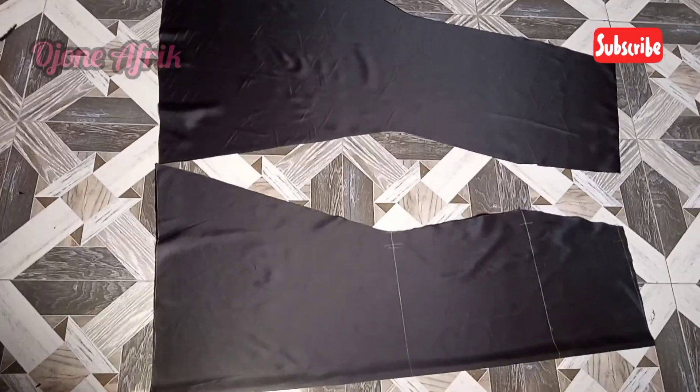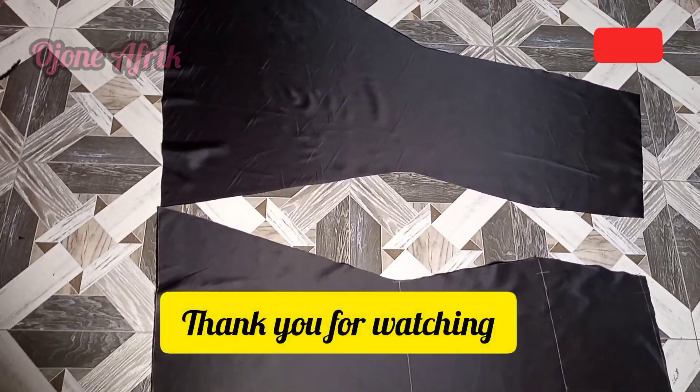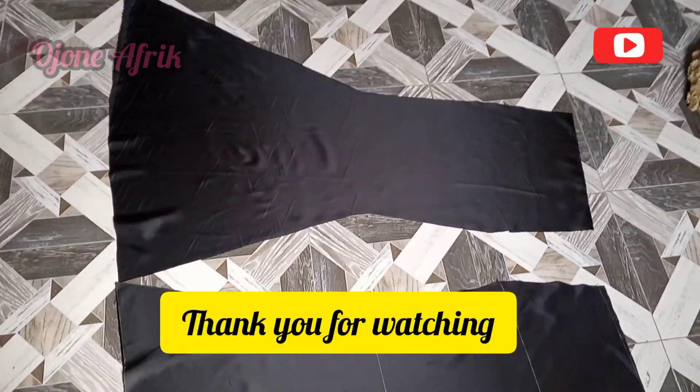And we're almost done — and that is it! Thank you for watching, guys. Make sure to subscribe and like. Thank you.